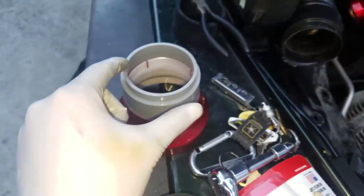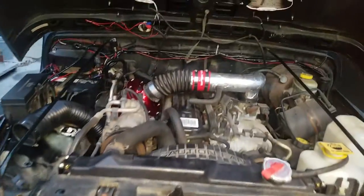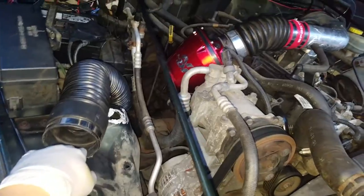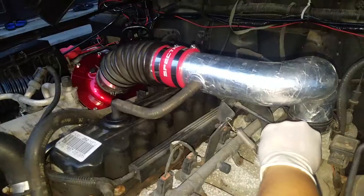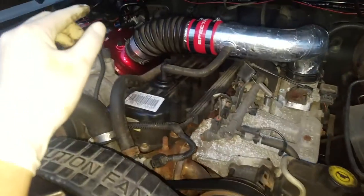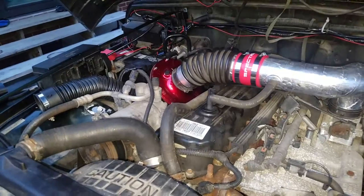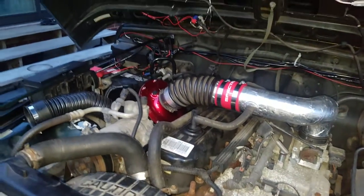This is the hose to the snorkel, and the snorkel is just gonna go over this place right here. Here's my Jeep with the new intake, but it's not connected to the snorkel holes yet. Let's see how that sounds. I hear a little whistle and I'm pretty sure that whistle is coming from that new intake — it doesn't sound bad, I kind of like it.